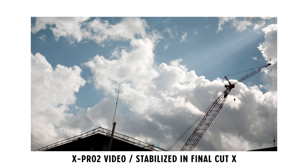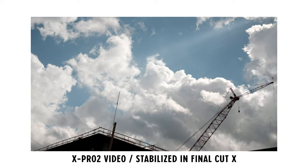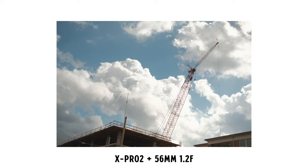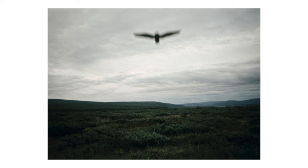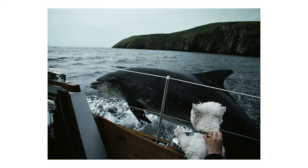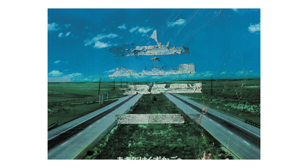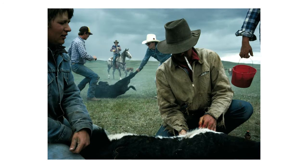Some cameras feel great right out of the box, and some take time to develop a connection with — a connection where you just instinctively know what to do to get the exposure that you want. My favorite photographer is Sam Abel. Sam is, without a doubt, one of the most contemplative and intellectual photographers, and he uses his eye and his heart to compose his images.